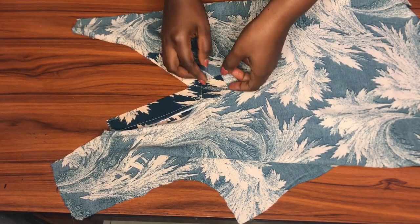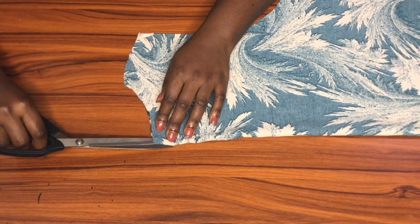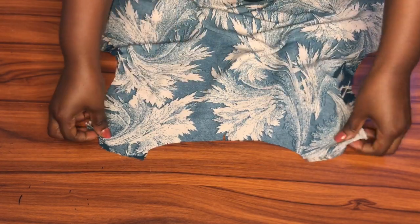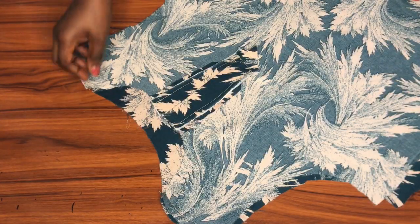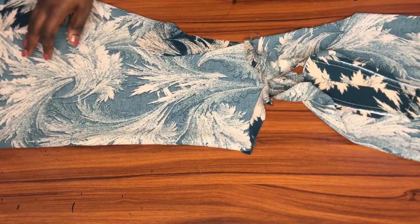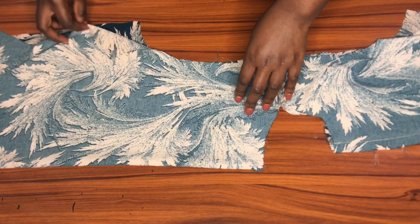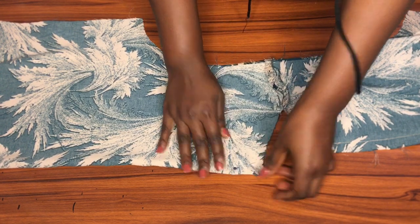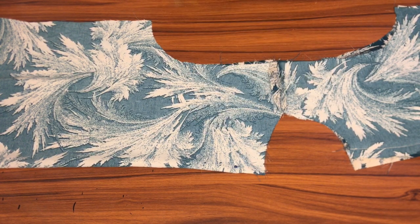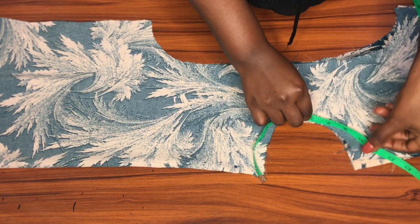Moving on to the back piece — I'll make a notch at the center of the back neckline, then place it to the front piece right sides facing each other and join them along the shoulders. Once done, I'll open both pieces and fold them along the center back and center front, making sure the shoulder line, armhole, and everything else aligns properly, then pin everything down and measure along the neckline from center back to center front.